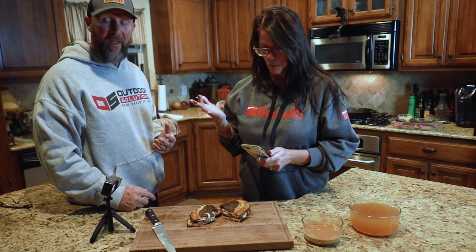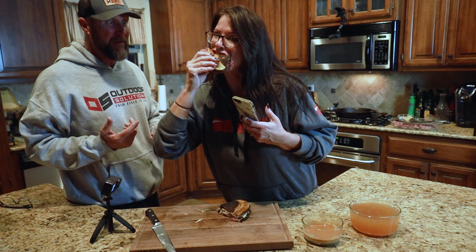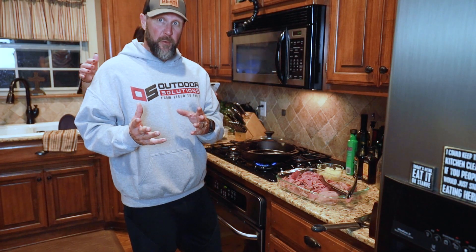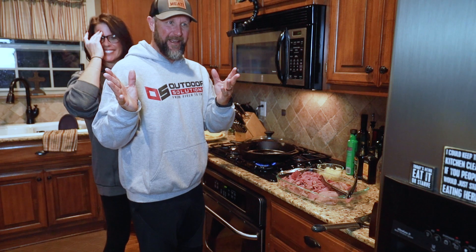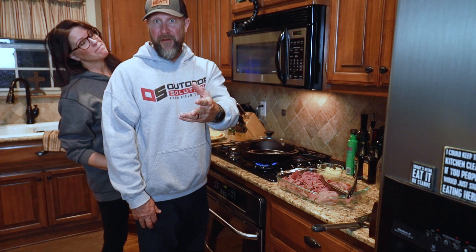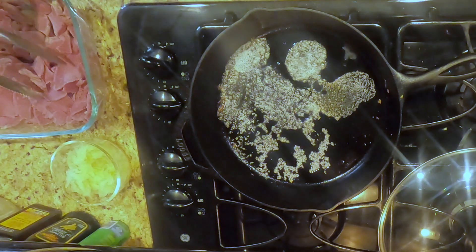It looks good. So what we're going to do - I'm going to make mine, it won't be a true Reuben, but you guys will get the idea. We'll let her enjoy a hot sandwich. We don't get to eat hot food very much because we're always making videos and taking pictures. By the time we get to it everything's cold. So round two - we did Debra's, there was a little technical difficulty, but she got her full Reuben with the sauerkraut and the rye.